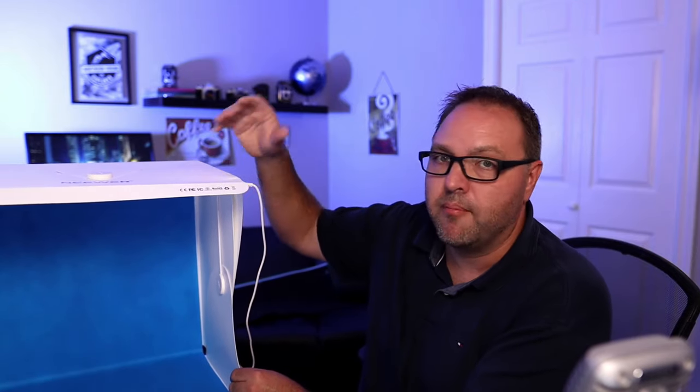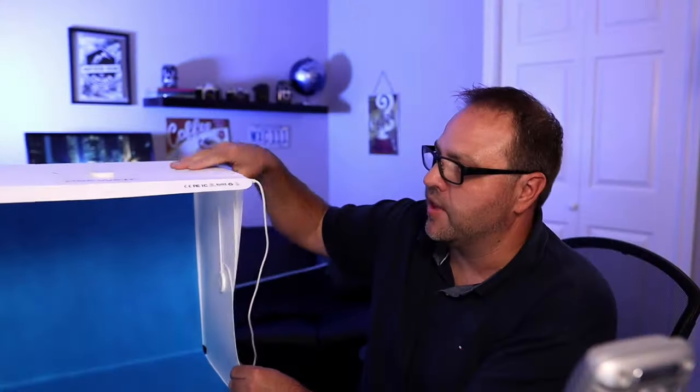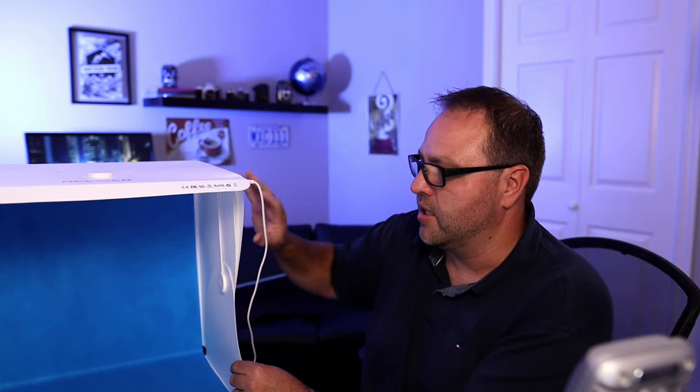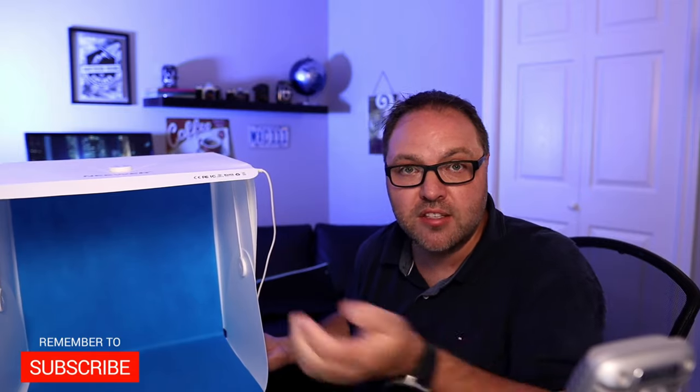It is made of a milk jug type plastic material — it's a solid color but that gives you an idea of how thick it is. I think it'll do the trick. It's exactly what I was looking for and I'm going to leave it set up all the time for photography and video. I hope you enjoyed this video checking out the Neewer 16-inch tabletop light box. If you did, make sure to give this video a thumbs up, connect with me on social media — all the links are in the description below. Thank you so much for watching, and until next time, take care.